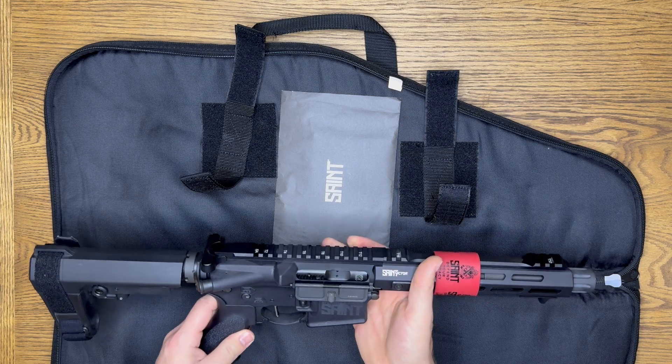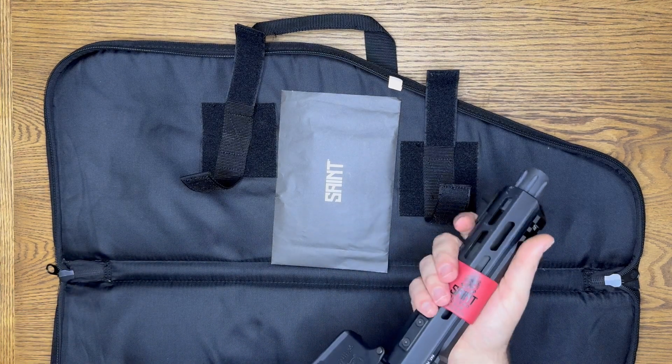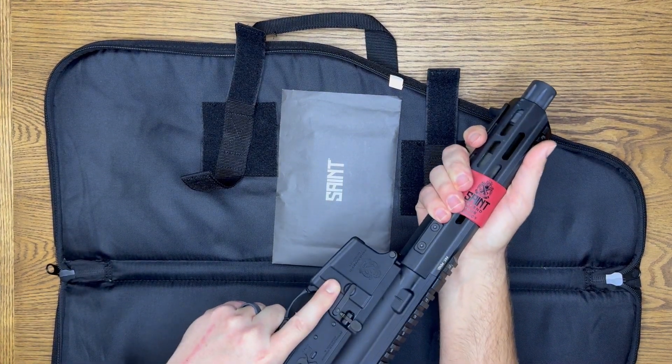Considering it's so small compared to other things that I have shot, you can just tell how it fits in my hands.